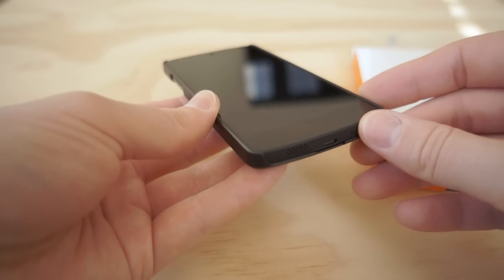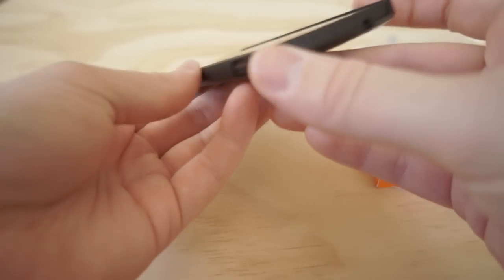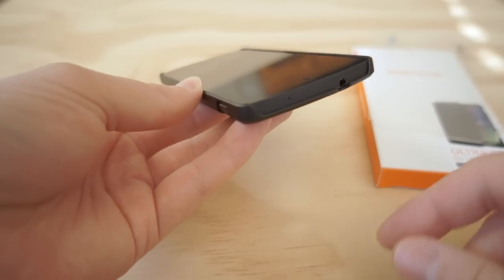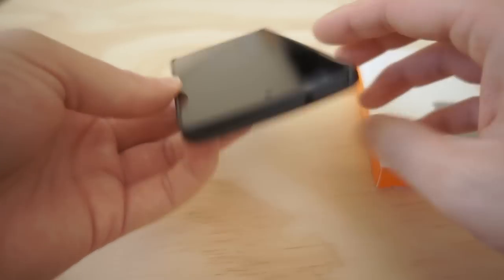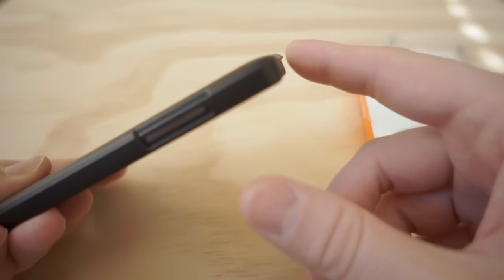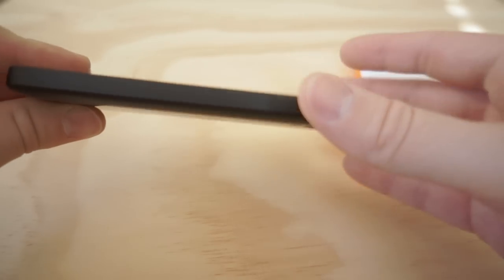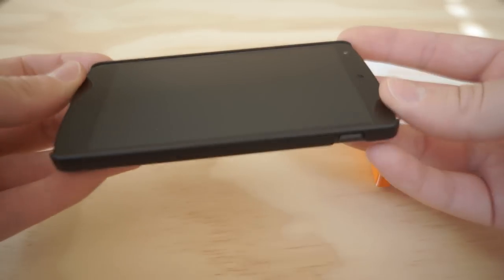Unless you get some granules of rocks or salt and it scratches up your display like mine. Other than that, the tops and bottoms are left exposed for the ports. Hard cases like this always leave these top areas open, but it does protect the bottom area here, so it's not completely exposed — it's mainly just the top rim and bottom rim that are left vulnerable.